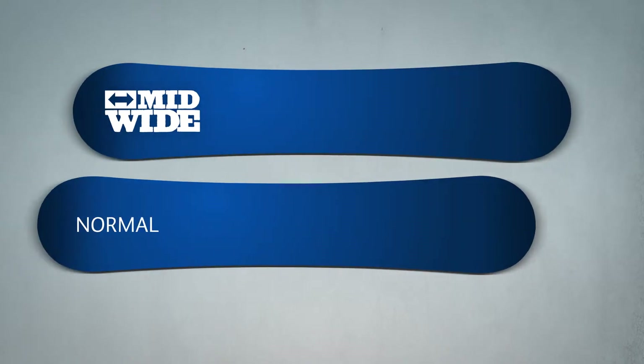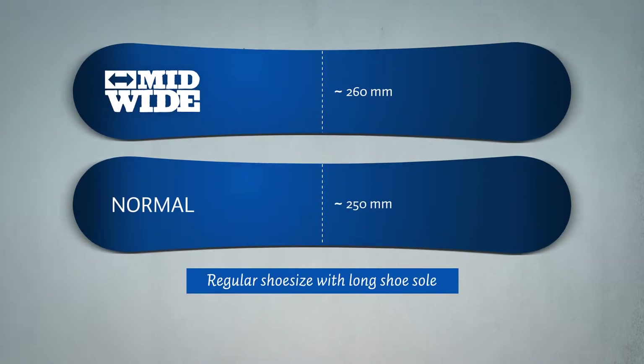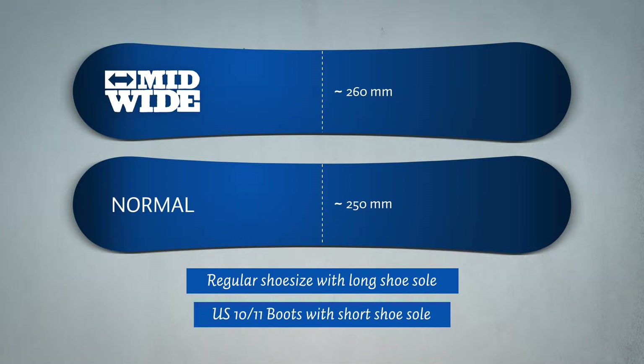Boards with a mid-waist have a width of around 260mm. These boards are suitable for riders with a regular shoe size but bulky boots with a long shoe sole length. They are also appropriate for size US 10-11 when the boot has a short shoe sole length.